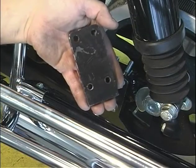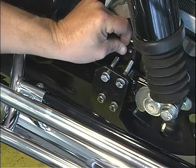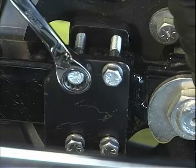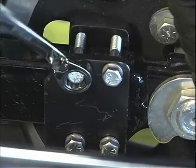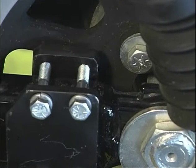Slide the left back rear axle bracket behind the swing arm. Install the four bolts in the threaded holes of the left rear axle bracket and tighten the bolts. Make sure the pulley bolts do not touch the left back rear axle bracket.